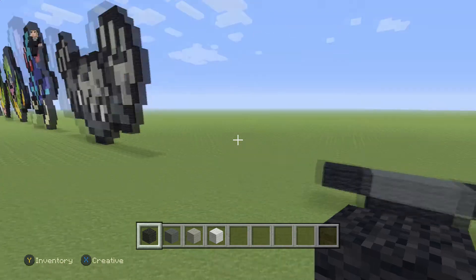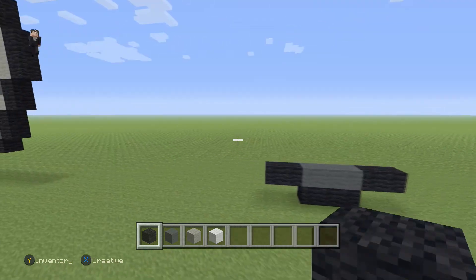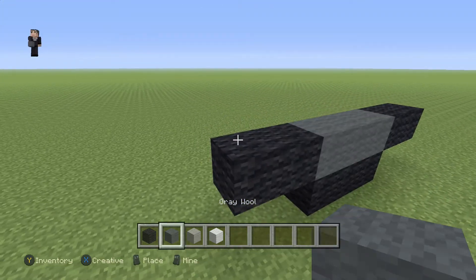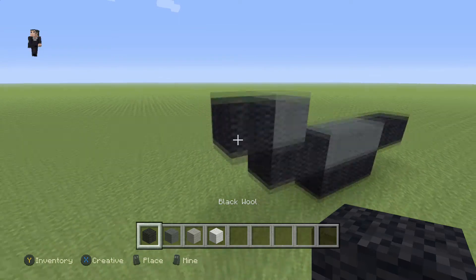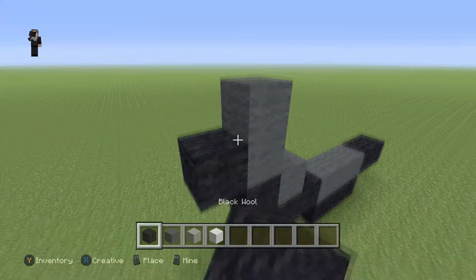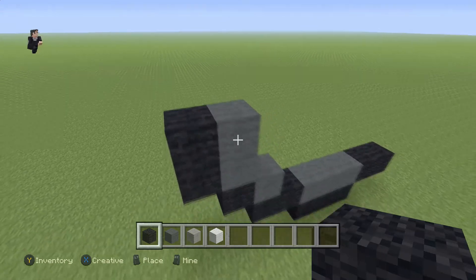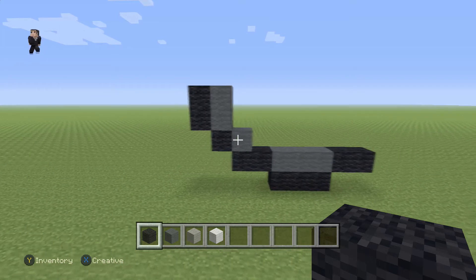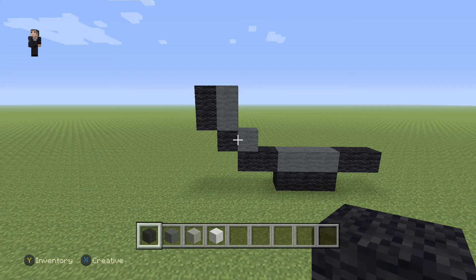Should we start building on the left or on the right? I'm feeling the left, let's start building over here. We're gonna begin by placing one light grey, then one black, two light greys, two black wools. We're just gonna leave it at that for a second so you guys can catch up. Make sure you have this for the beginning of your Geodude.